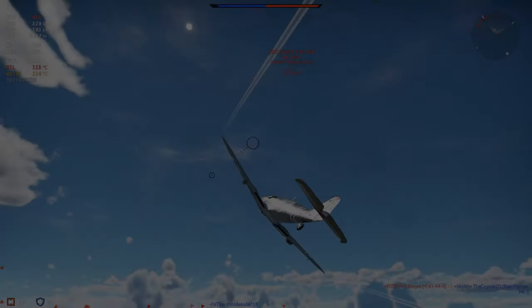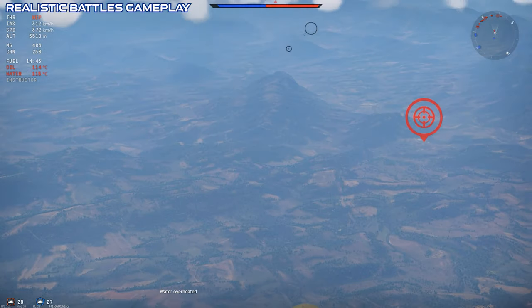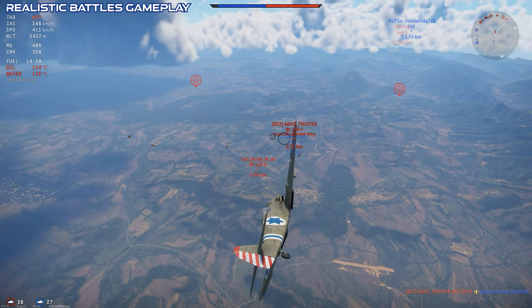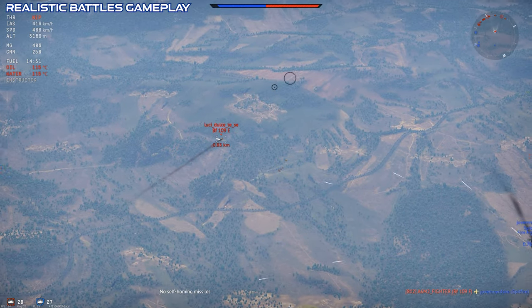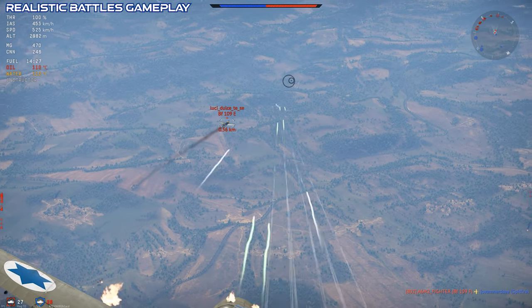The bombs are pretty wimpy and not especially useful. In realistic battles, they just don't have enough blast radius to really do damage to regular ground targets, but they can put a little bit of hurt on a strategic base for extra points. In arcade battles, with the reload and the CCIP, you can use them to a little more effect, but they're still very light weapons.